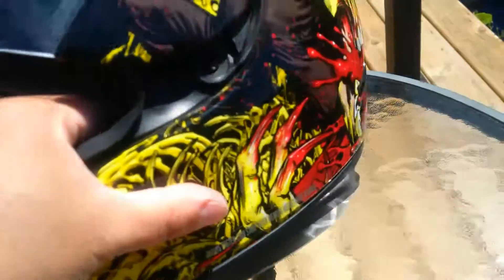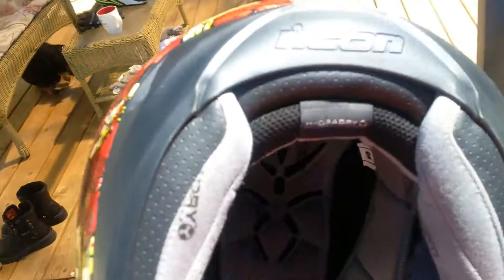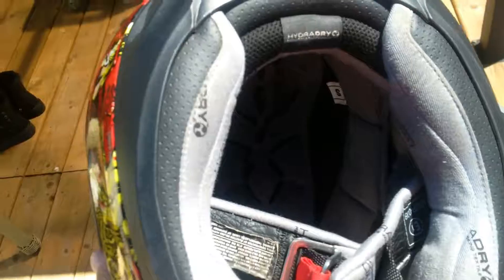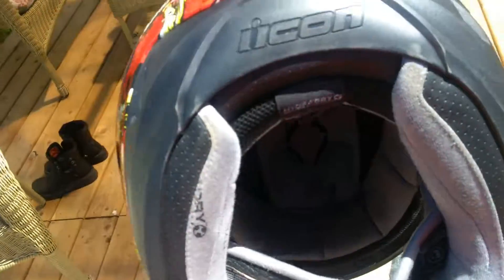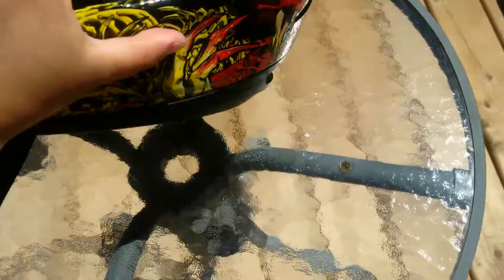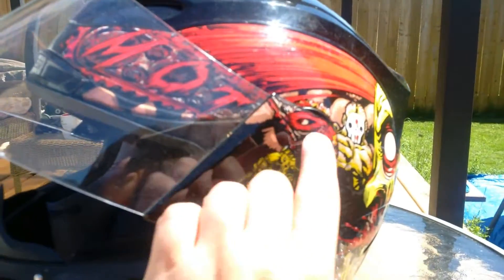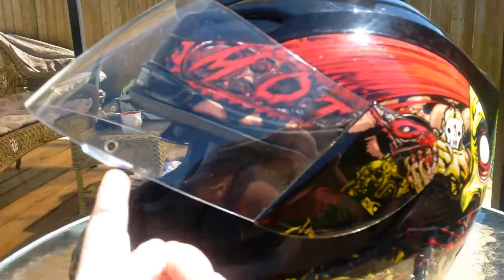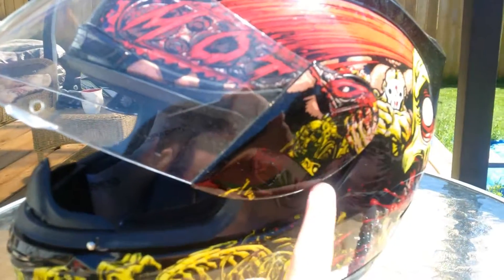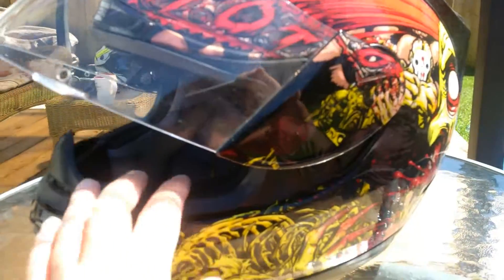As I mentioned before, this is DOT and ECE certified. It has three levels of padding on the inside and it is antimicrobial. It has a quick release for the visor, and this part here is actually removable so that when you change your visor, this piece comes off so that you don't have just a blank space on the helmet after you do so.